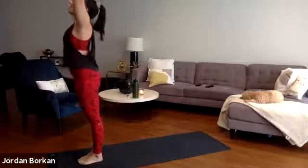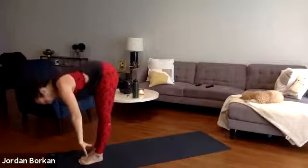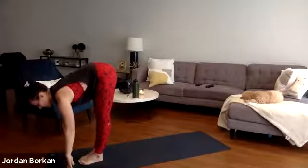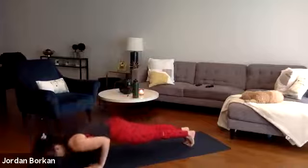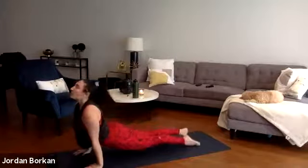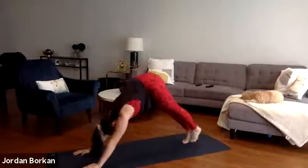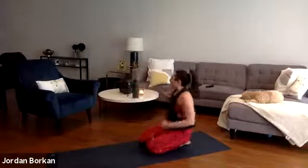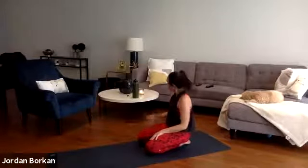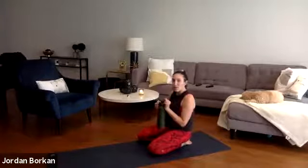Inhale your hands high — mountain pose. Exhale forward fold, let go. Inhale halfway lift. Exhale high-low plank chaturanga — our last one. Inhale upward facing dog. Take a deep inhale, fill up, exhale sigh it out, let it go. Inhale, gaze to the top of your mat, travel through to a seat.